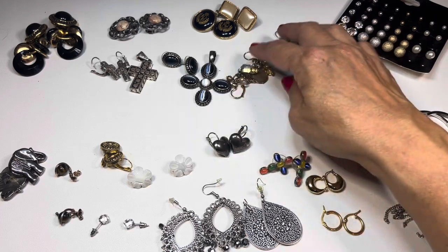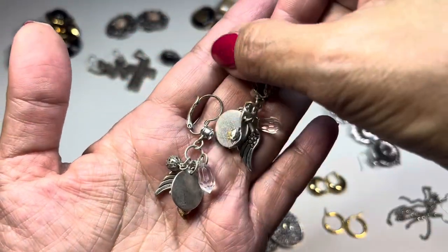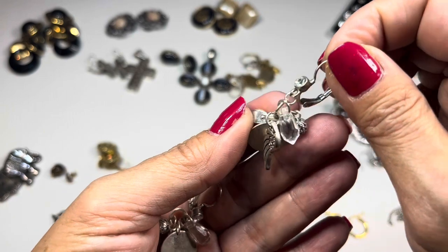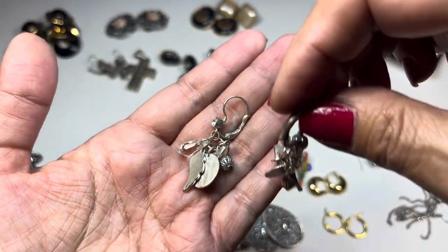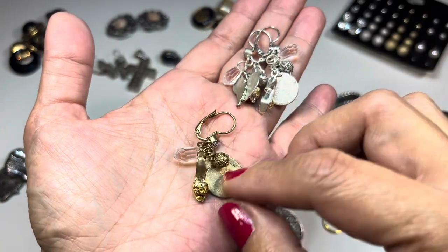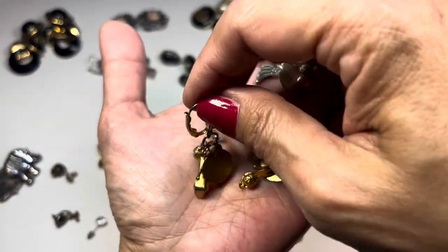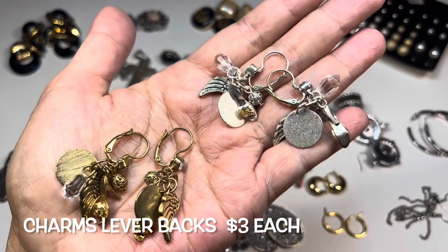This next pair — really fun silver tone lever backs with a heeled slip-on shoe charm. They have a silver tone disc, a rhinestone, a dangling part, a filigree bead, and a wing. I also found the same design in gold tone — same charms hanging off, including the wing. So we have both the gold tone and silver tone versions, both lever backs.